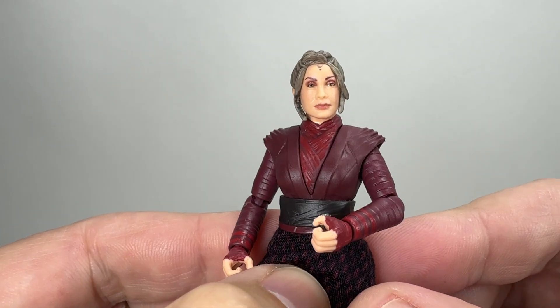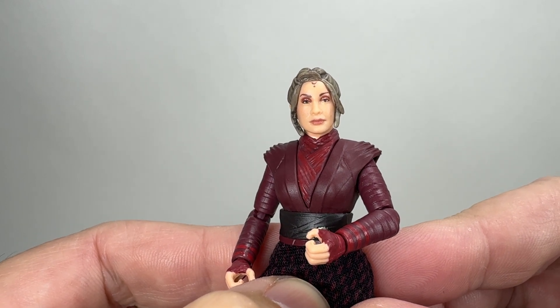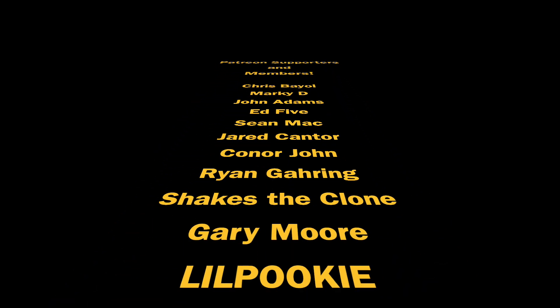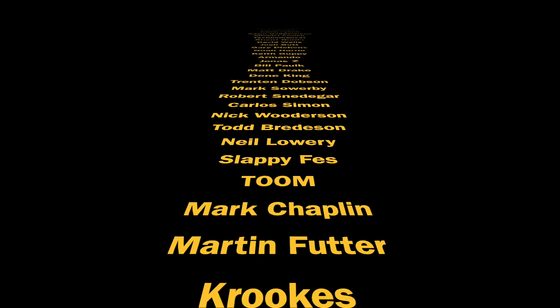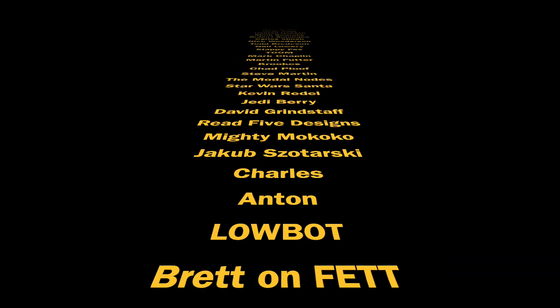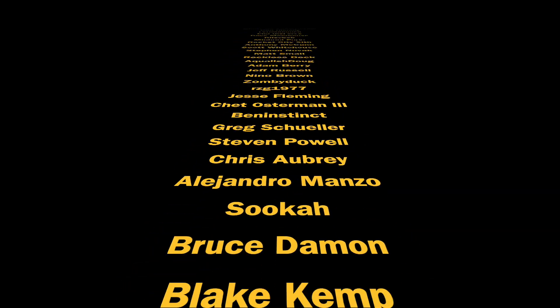Let me know your thoughts in the comment section below. I'm sure you've all got opinions about the accessories and how they could have made this figure a bit more appealing in terms of value. Thank you all for watching. Thanks to my Patreon supporters and channel members - your support means a great deal to me, and we shall see you on the next one.